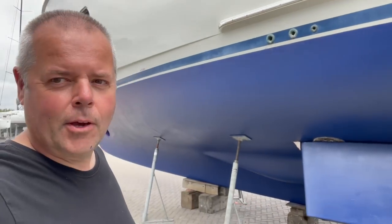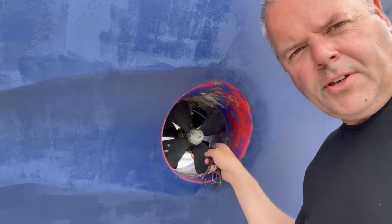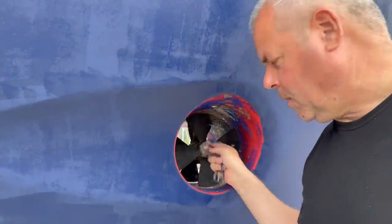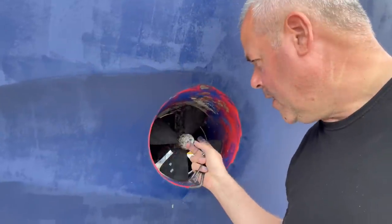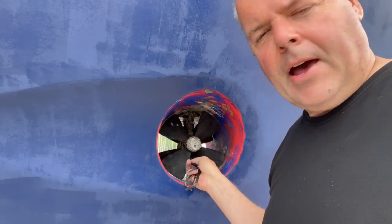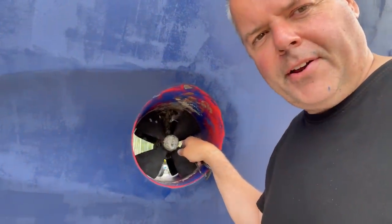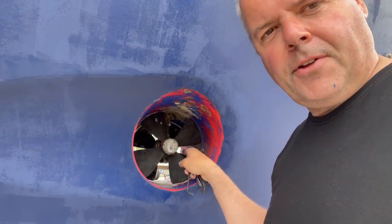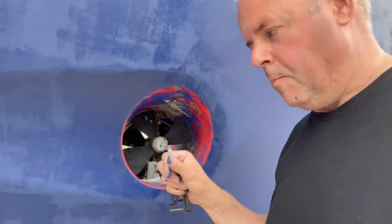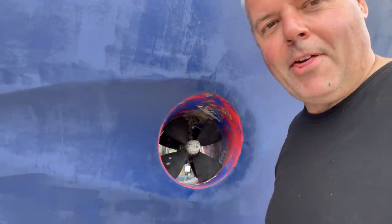These are the bow thrusters - quite meaty, around 10 horsepower, with contra-rotating propellers. I need to take these off to put some anti-foul on the blades, clean the tunnel, but you must remember to put the right propeller on the right side because they're different. If you put the left one on this side it will fit, but you'll end up going left when pressing the button to go right. So you must either mark them or remember which way they go.